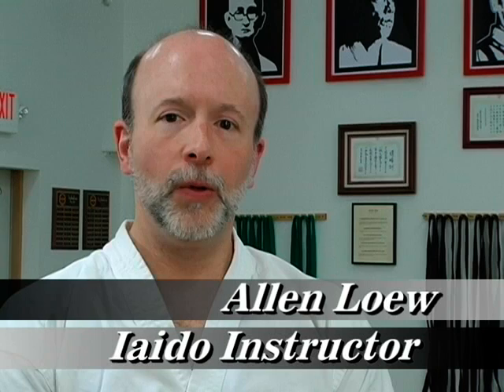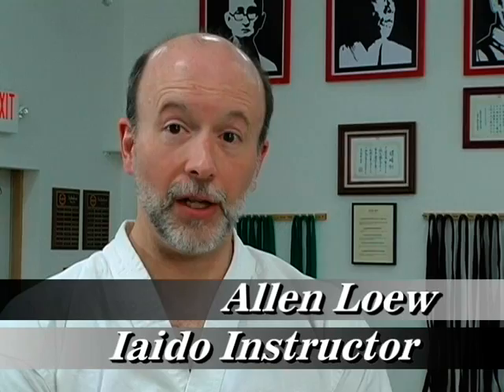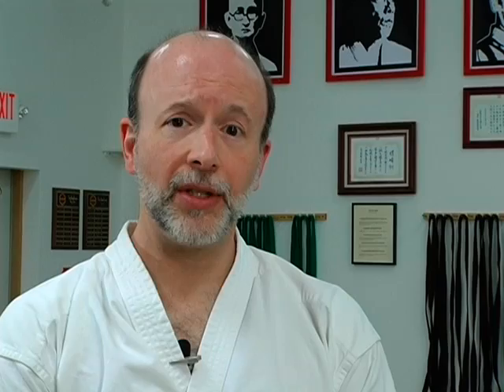Mae is the core technique in Iaido. This is the technique that all others are based on, and all the key elements are present in it. The purpose of this technique is you are sitting in seiza, a kneeling seated position across from your opponent. You sense that the opponent is going to strike — could be something you picked up in a facial movement, maybe a movement of the body — and you are acting preemptively to that intent to strike.